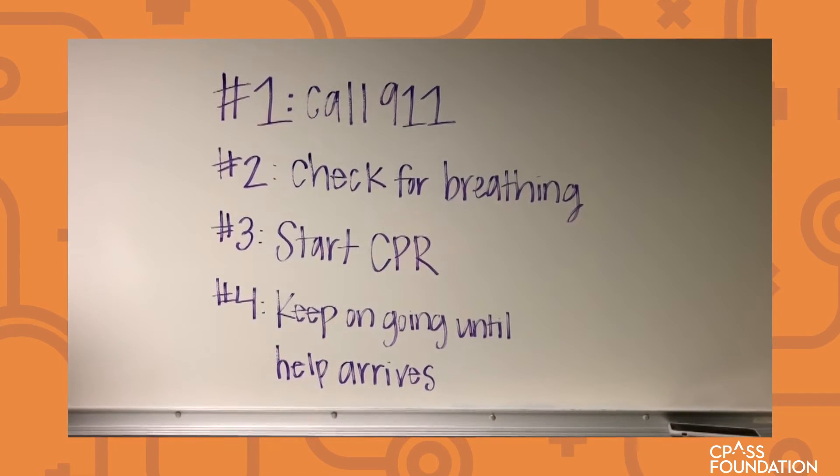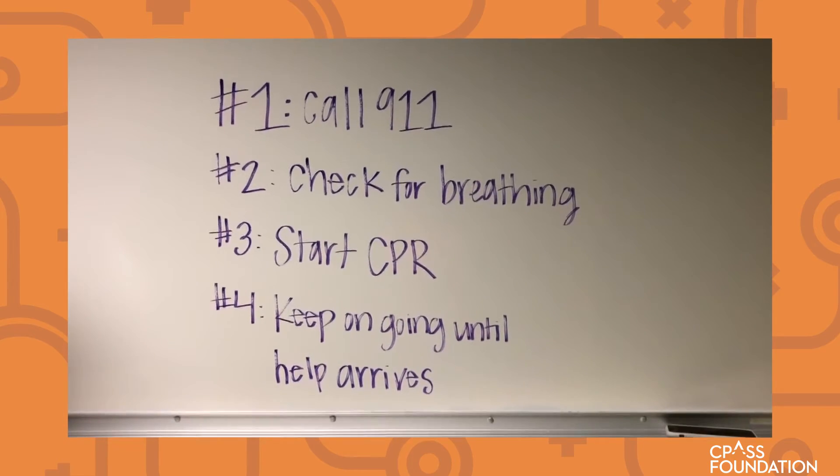After you start CPR, you should keep going until help arrives. So now we're going to show you how to do CPR.